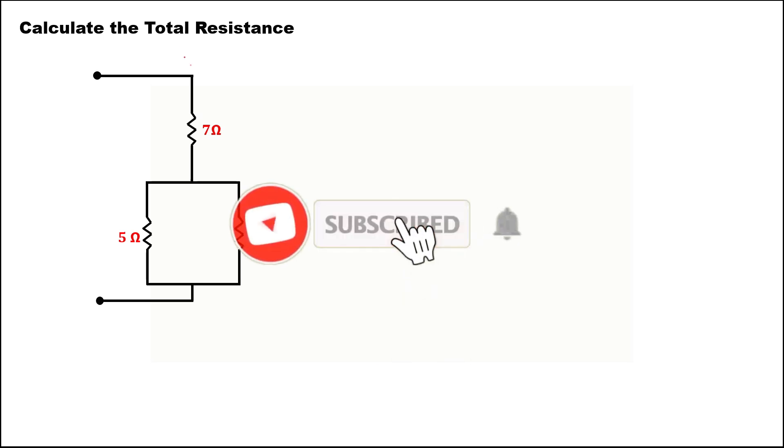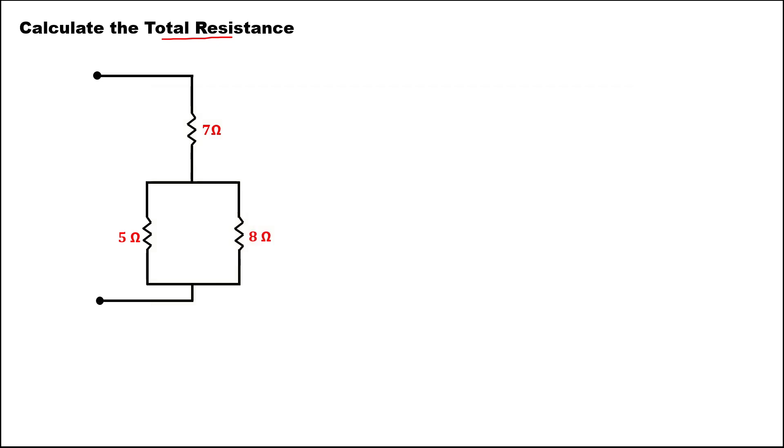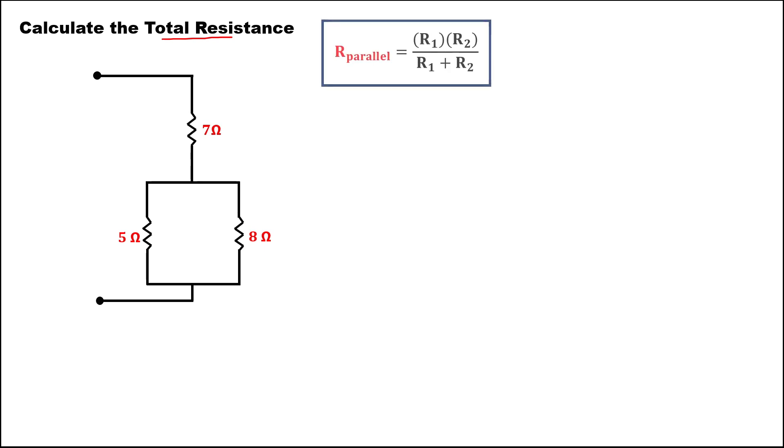For this problem, we need to calculate the total resistance for the given circuit diagram. Take note that there are two formulas for the total resistance: the total resistance for the parallel and the total resistance for the series.